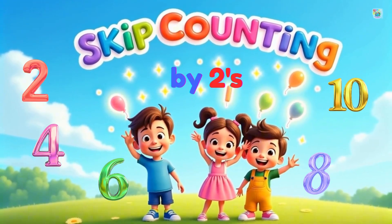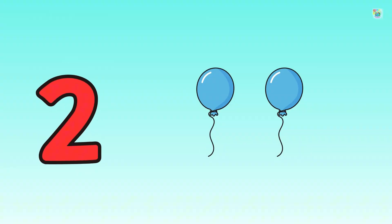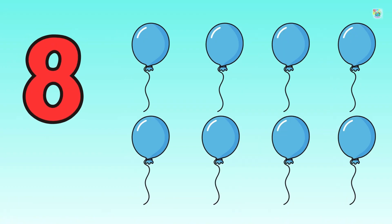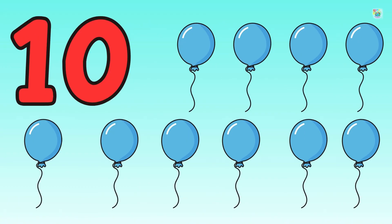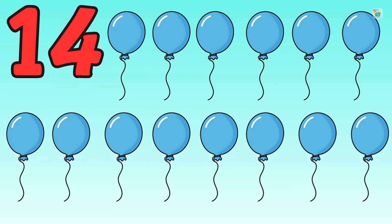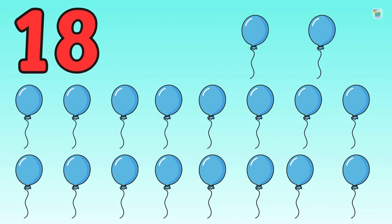It's time to skip count by twos. Here we go. Two, four, six, eight, ten, twelve, fourteen, sixteen, eighteen, twenty.